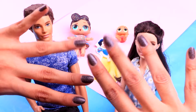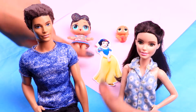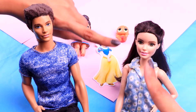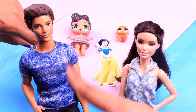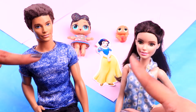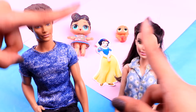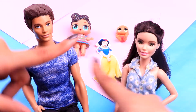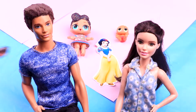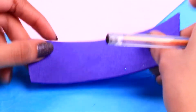Hey there guys, welcome back to Toy Transformations! This is Shell here, and today I have a lovely video for you. We're gonna show you how to transform a Barbie doll, a candle, an LOL Surprise doll, and a little sister into the Snow White family — that's right, a family inspired by the lovely Disney princess Snow White. You definitely have to watch this video because it's gonna be amazing. Let's begin with Snow White Mom!